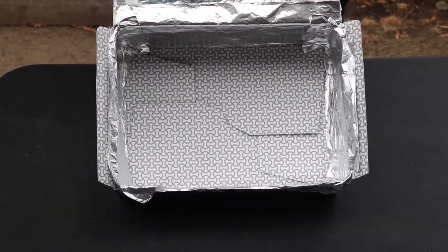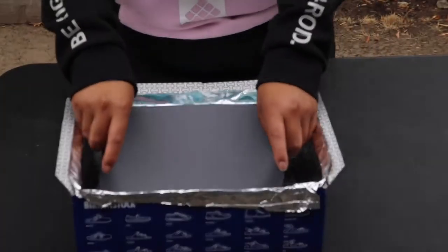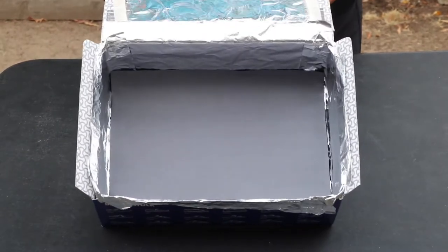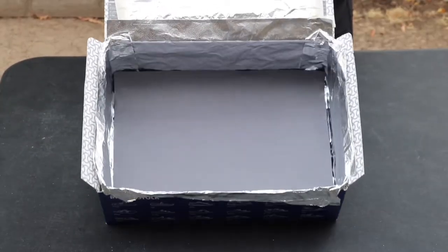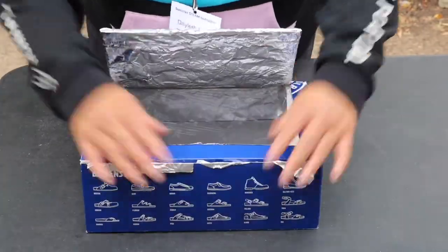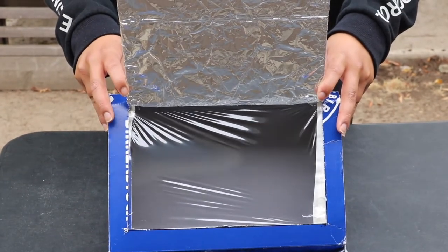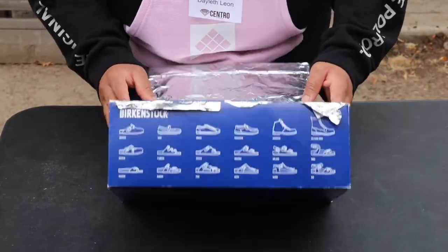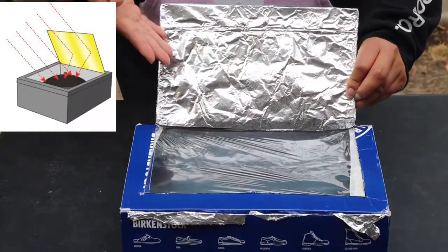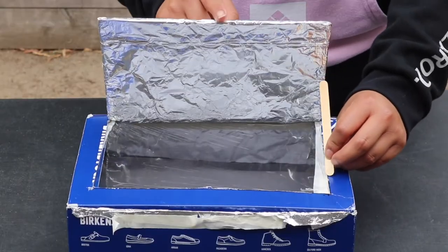To finish the inside of your box, you will need your black sheet of paper. Place your black sheet of paper in the bottom of the box. Have you noticed black objects get really hot in the sun? This is because black absorbs all wavelengths of light and reflects none. In other words, the more light it absorbs, the hotter it will get. Remember when I said aluminum foil is very reflective? Look at this clip closely — notice how as I move the flap, you can see the light bouncing off.